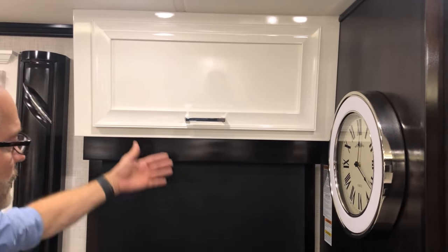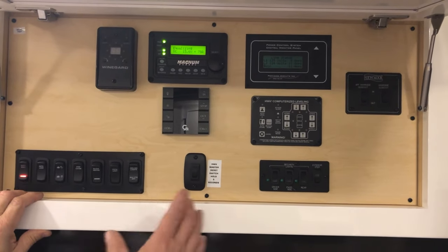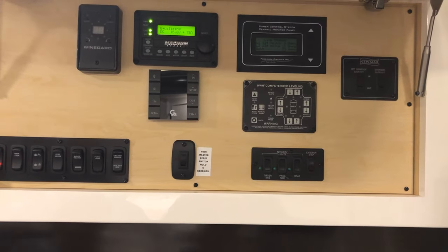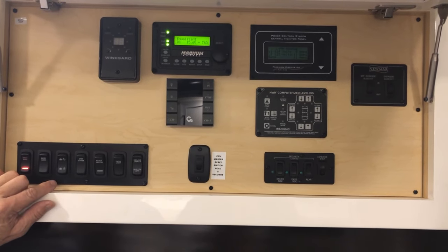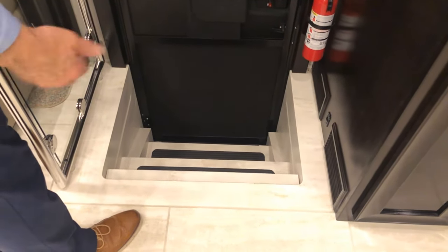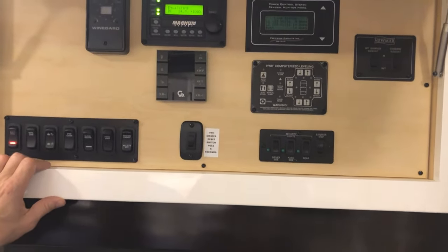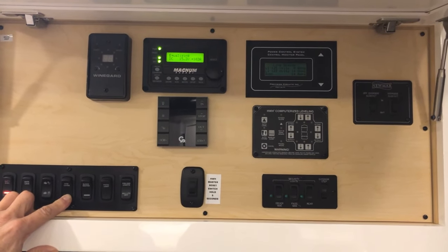As you enter the coach, right at the entrance this cabinet has all the important controls. You'll need to turn on your battery disconnect so you have power in the coach and can turn your lights on. Once your battery disconnect is on you can control your entrance lock — lock and unlock — lock and unlock your baggage doors, and move your step cover in and out. If you press that button you'll see a hidden step cover; hold it down and it automatically comes out, so you can walk here without having to worry about the steps. To retract the step cover, push in the opposite direction and it stows back in.